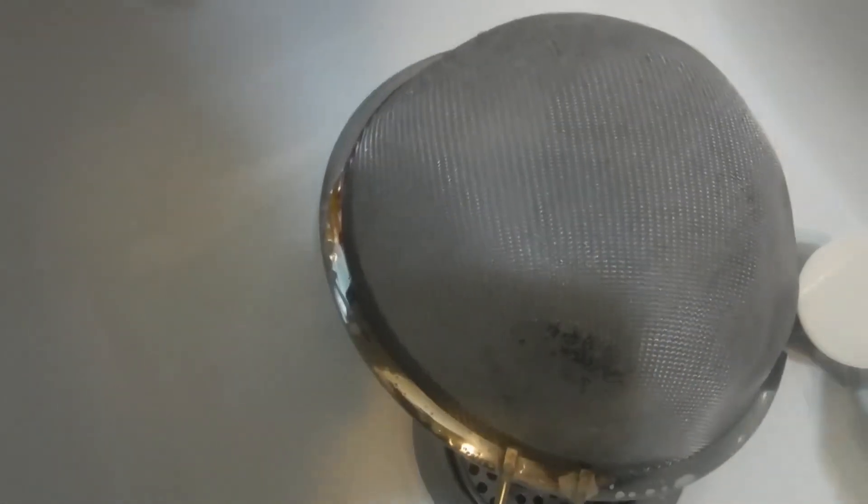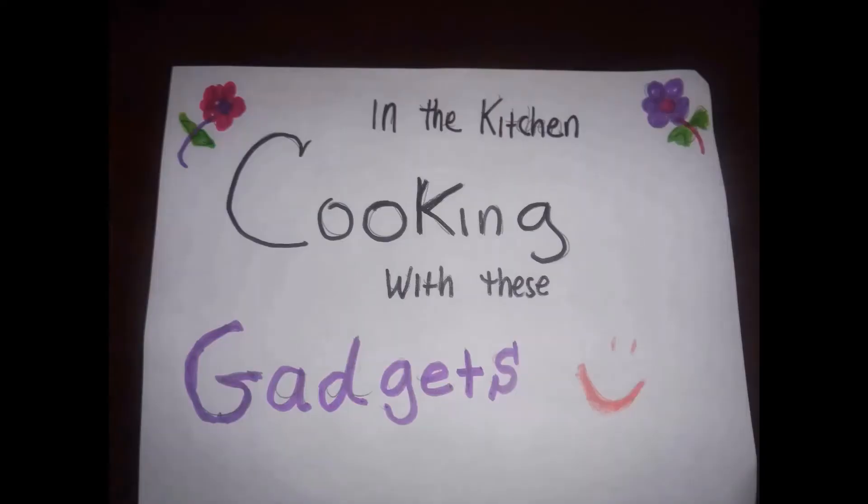All righty, thanks for watching y'all. I hope you guys enjoyed another episode in the kitchen cooking with these gadgets — cheers!